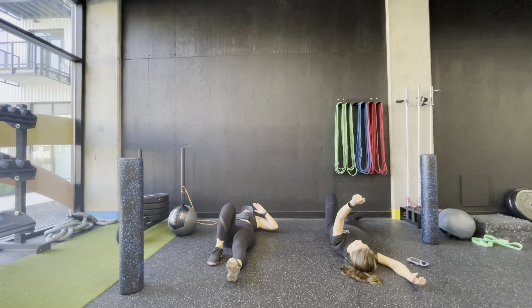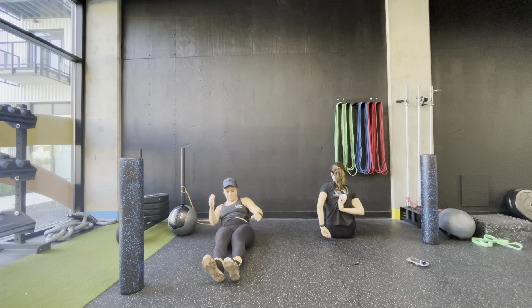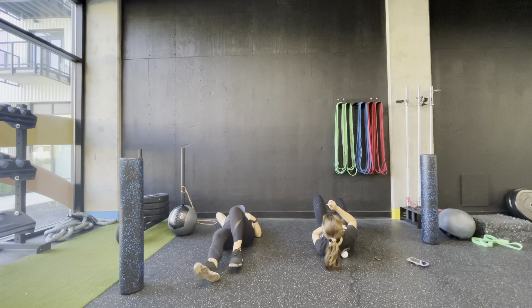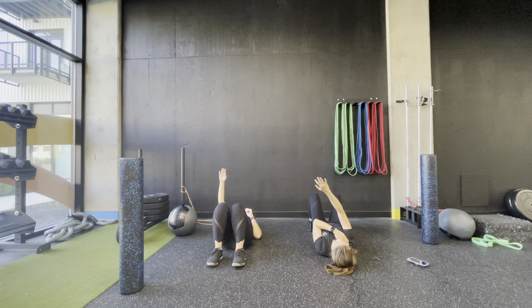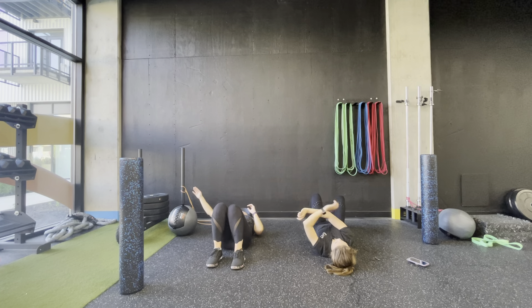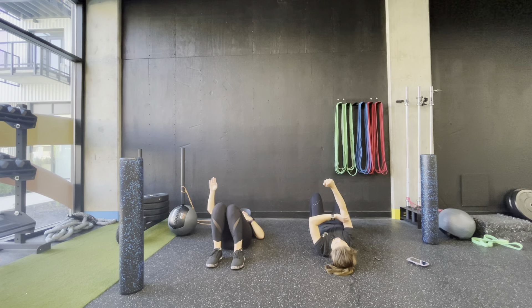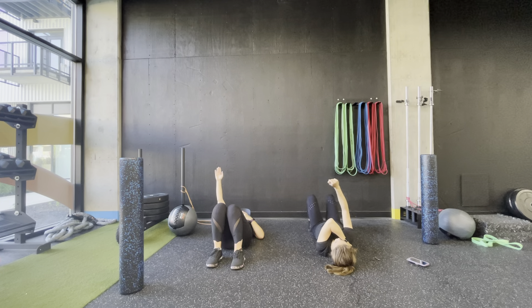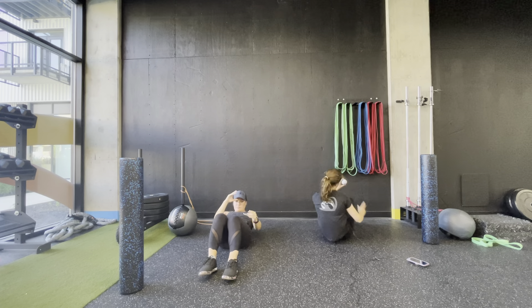Feel free to move your arm around a little bit, nice and slow. When you're ready, do the same thing on the other side — right in between the shoulder blade and the spine, laying down. Hang out here for a few more seconds, move around any last little bit you need. Then remove the therapy ball and set it off to the side.